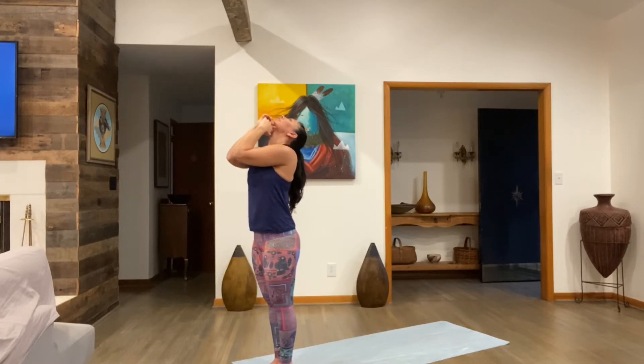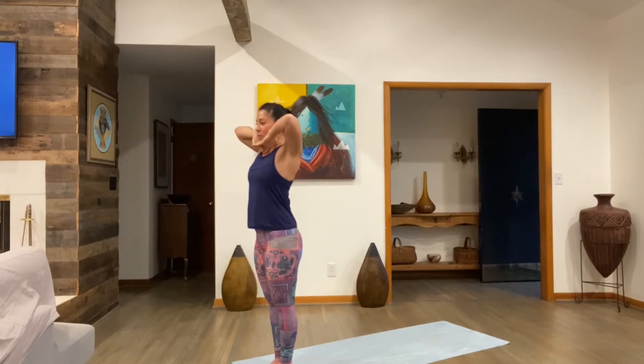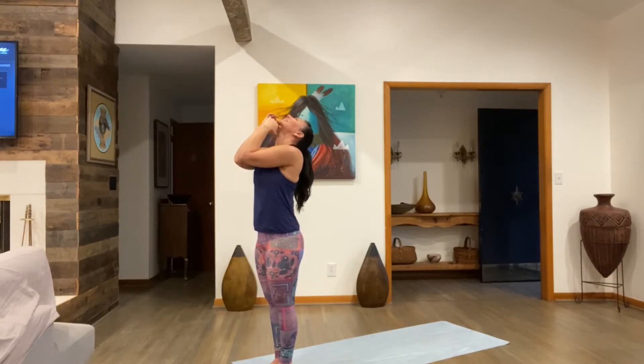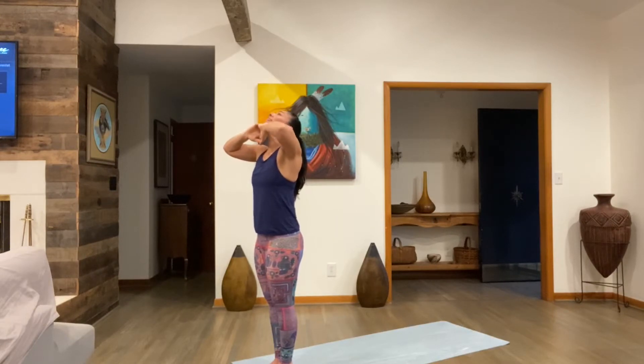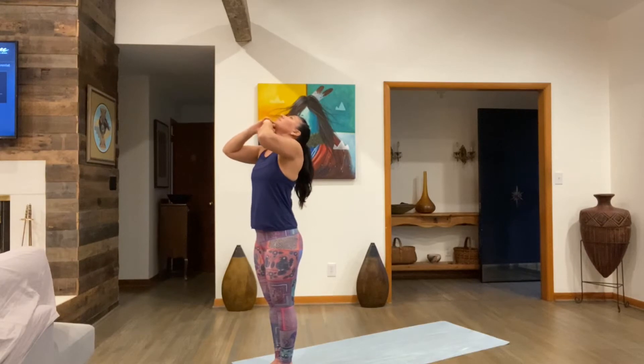Elbows forward, elbows together. Inhale, head down. Bring the elbows out, then up. Look straight ahead. Exhale, head up, push your head back. Relax the shoulders, look for the wall behind you. Elbows together. Inhale, head down — slowly bring the head down, stomach in. Look straight ahead, elbows up towards the ceiling, all the way. Exhale, head up, push your head back. HA exhale. Elbows forward, elbows together. Inhale, head down — mouth is closed.